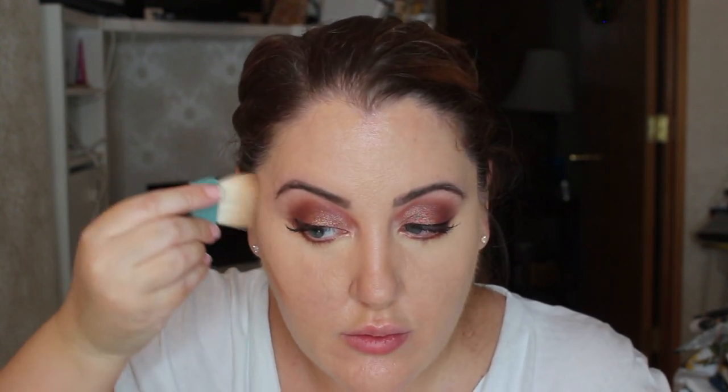Okay, so I wanted to do a light bronzing for this tutorial. I'm going to be taking the Hoola bronzer and we're going to just carve out our cheeks — anything I just wanted to contour. So this is a light contour.